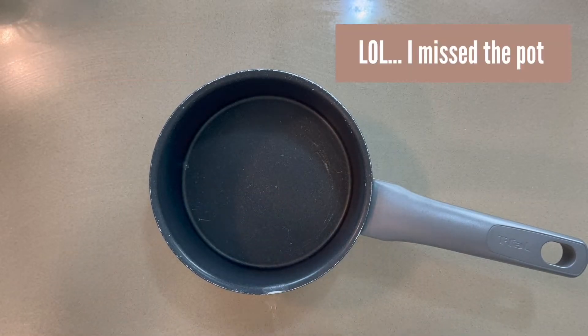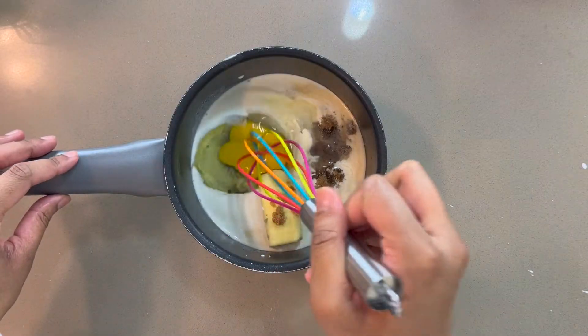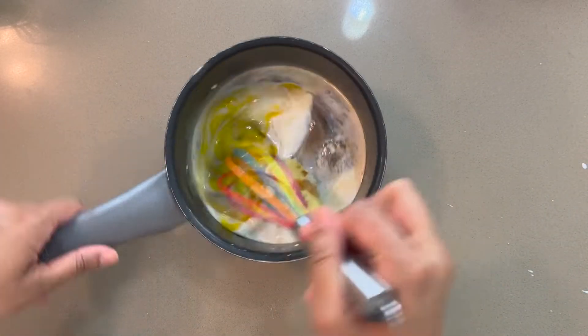Now for the German chocolate filling. I'm adding some butter, brown sugar, cream, and an egg to a saucepan. We're going to mix it up and bring it to a boil over medium heat.